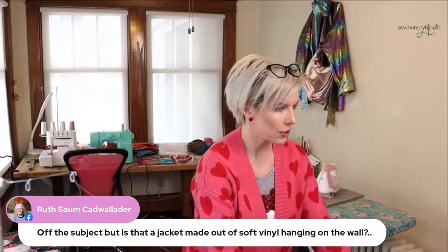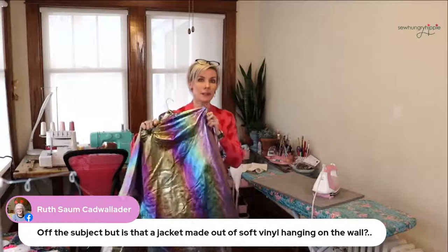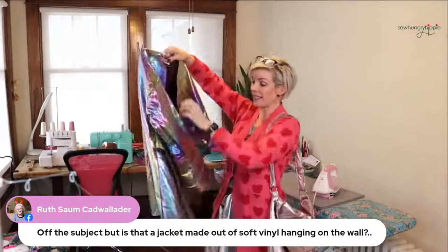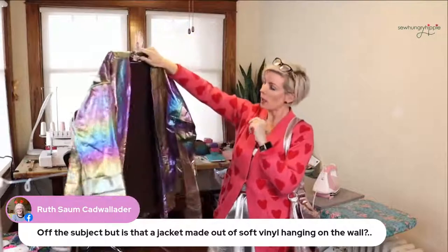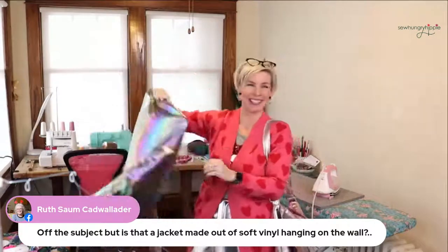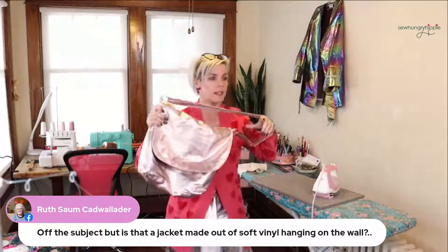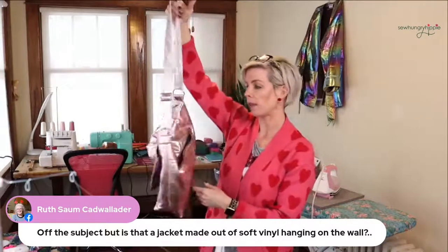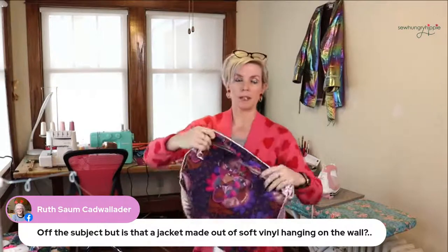Is that a jacket made out of soft vinyl? Yes it is — this is Deep Space soft vinyl. It's a curio case, and this is an Iris messenger bag in pink. Yes, this is a jacket — I wear it to sewing retreats. And this is the Iris messenger bag pattern — I only have this in PDF. It has a zipper pocket on the back and a zipper inside to keep your stuff secure.